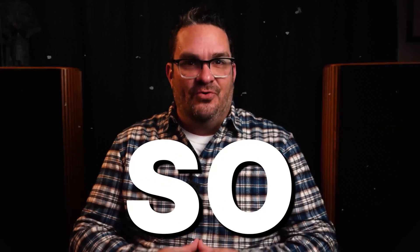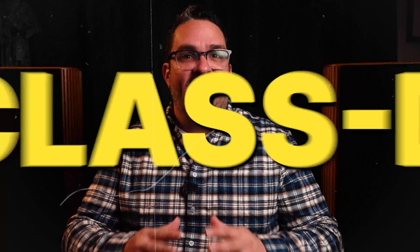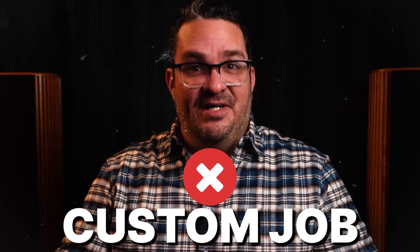This is a video I have wanted to make for so long. A collaboration between three companies resulting in creating what I believe to be one of the best Class D amplifiers in existence. This is not a custom job using unobtainium parts. You could literally go online right now and purchase every single component I used. Make sure to make it all the way to the end of the video because we did sprinkle some special spice on this amplifier that had insane results.